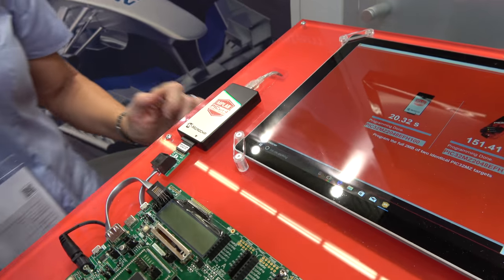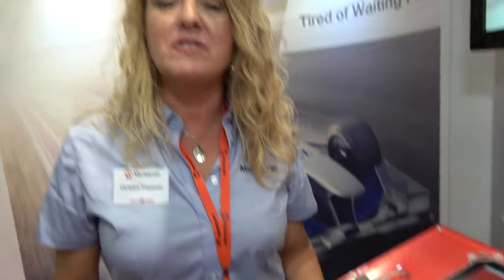It debugs all of our PIC and dsPIC chips, and the PICkit 4 will also have serial wire debug. It will also debug our CEC-1702 series, which is an ARM device.